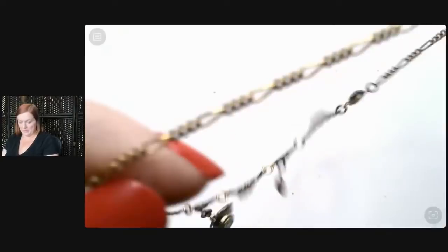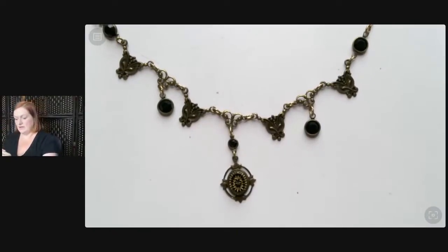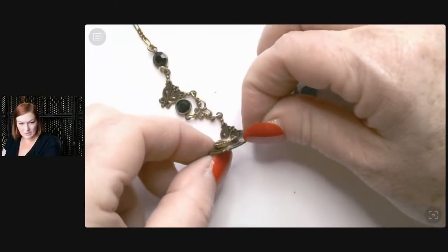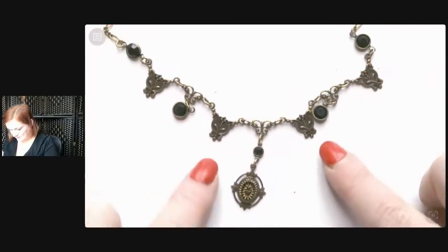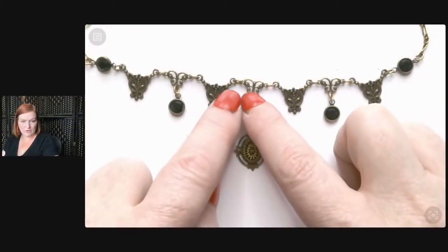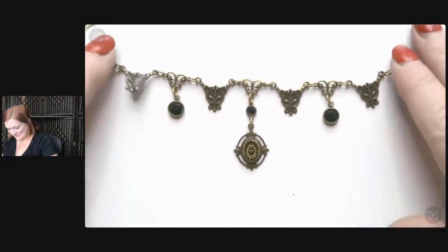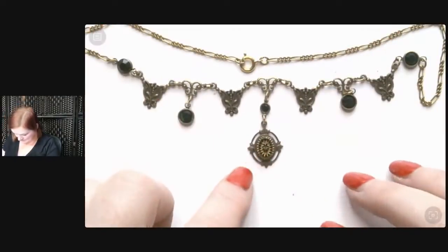Come on necklace — I keep flipping it around trying to get it the right way. Look at this one — isn't it sweet? I feel like the light's not doing it justice. Let me brighten it up. Look — it's got this little piece that almost looks like a locket but I don't think it is. It looks like copper on the sides, and these little butterflies and black stones — how cute is that! Little Art Nouveau swirls that almost look like little butterflies themselves.